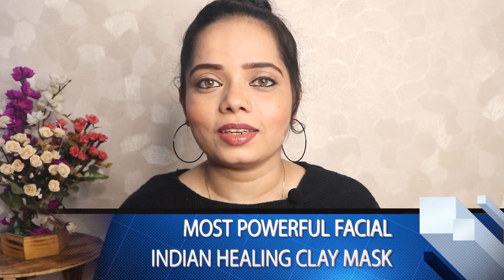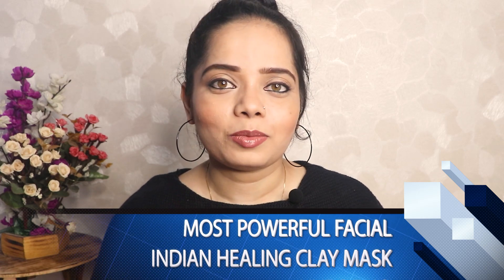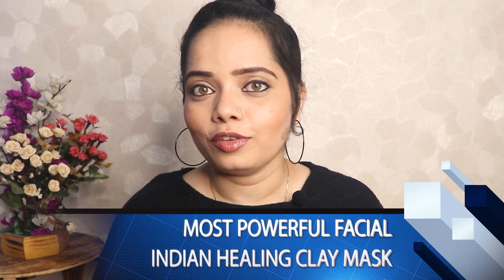Hi y'all, welcome back to my channel. How are you all? I hope you are all good. So in today's video I'm going to share India's most powerful facial, and this is in clay form.